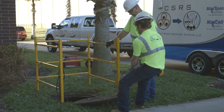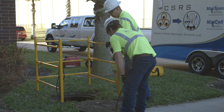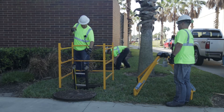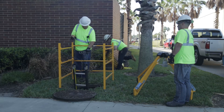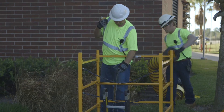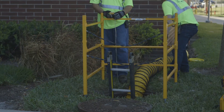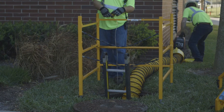At the conduit section where the inner duct needs to be removed, maintenance holes and cable vaults are pumped free of water if needed, ventilated, and gas detected, in compliance with confined space regulations. All MaxSpace team members are confined space certified.